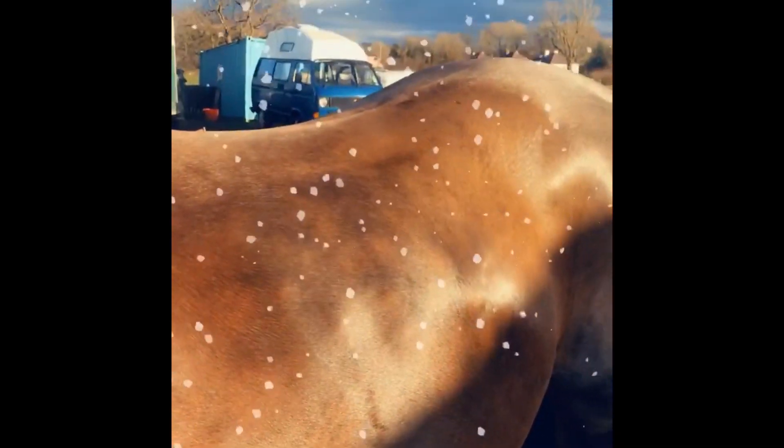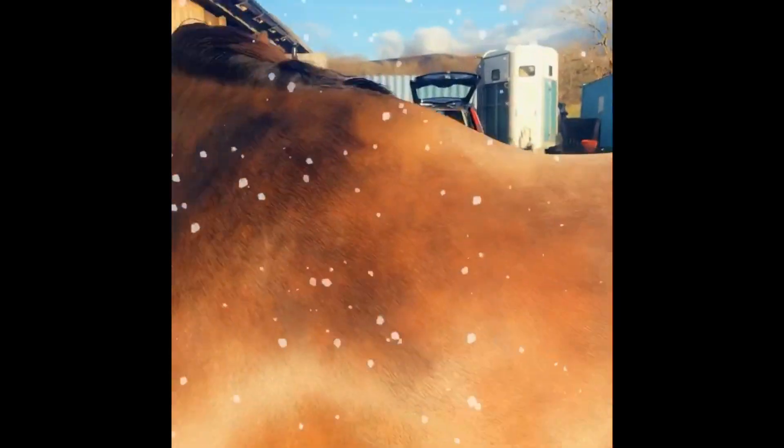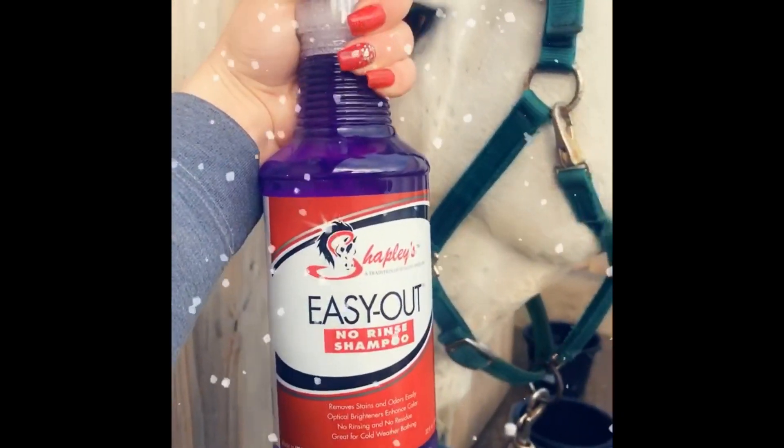So there we have it — nice and shiny and oily. Quick and easy to use, a lot less mess. Easy to do at the yard, nice and ready to box. Now it's Rocky's time — we're going to try out the new Easy Out by Shapely's.